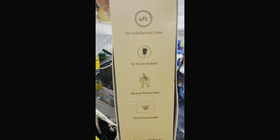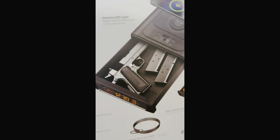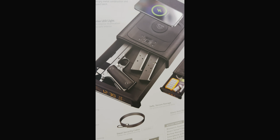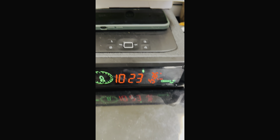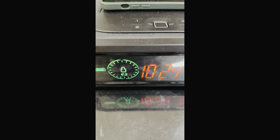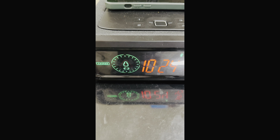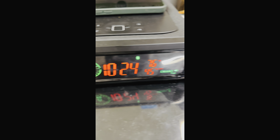It comes with extra keys, a power adapter, and a four-foot steel security cable, which I have not put on. My setup is identical to the picture here — mine is a hellcat. Right now it's not charging the phone, but as you can see the battery is right there, running on backup battery. I've calculated about 24 hours of backup, which is good.